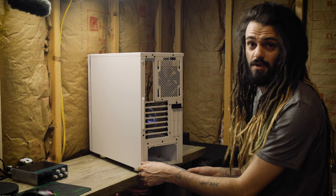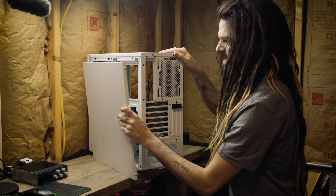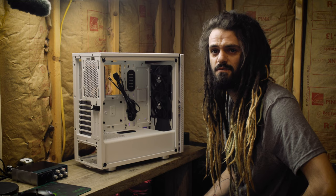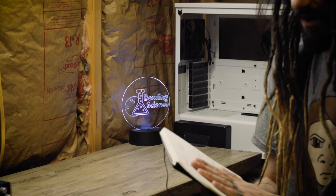There's also a filter down at the bottom underneath the power supply intake — another mesh filter that comes right off and gets out of the way. Before we install anything in the case, we need to get some components mounted to the motherboard first.